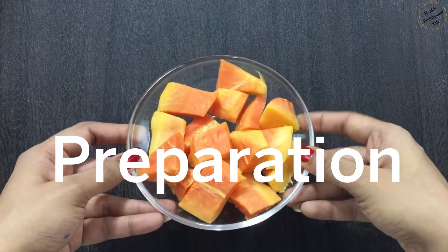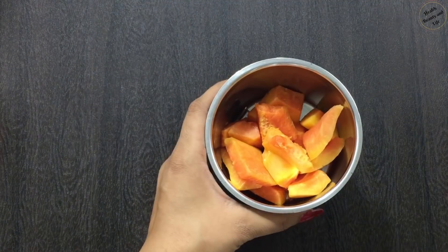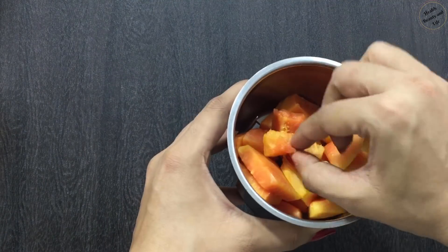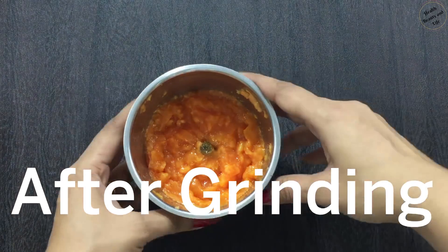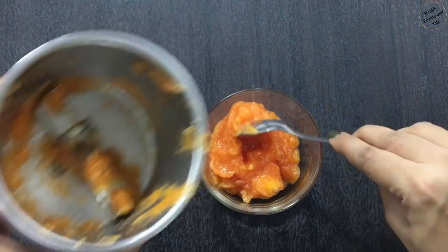Before we start, we will make the papaya paste. I have already cut the papaya. We will grind it in a grinder. Our papaya paste is ready.